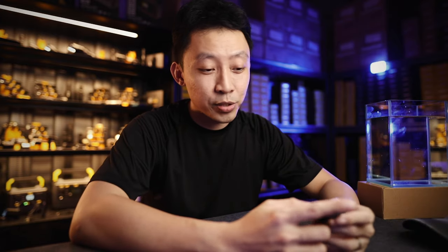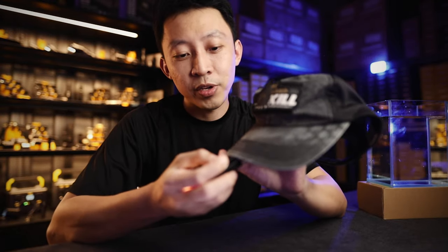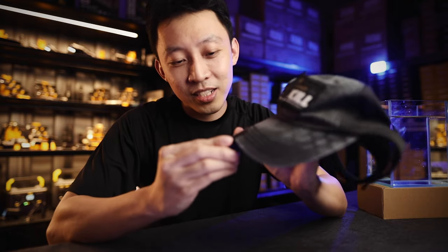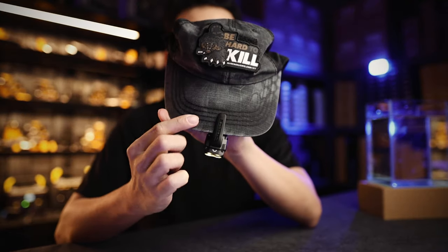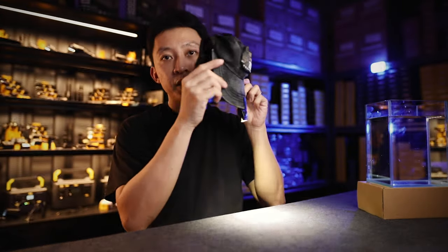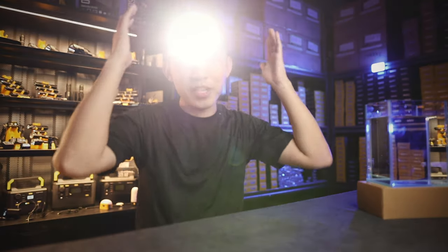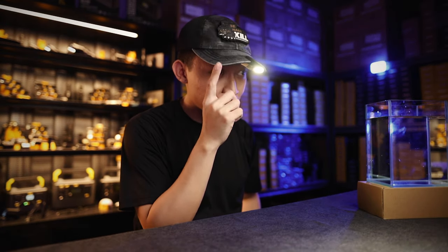A good everyday carry light should also act as a backup in case your primary light fails. For instance, if you're wearing a baseball cap and your headlamp dies, you can clip the Tip SE onto your cap, cycle through to the mode you want, and you have a makeshift headlamp. If it's not bright enough, get two or more for the brightness you need.